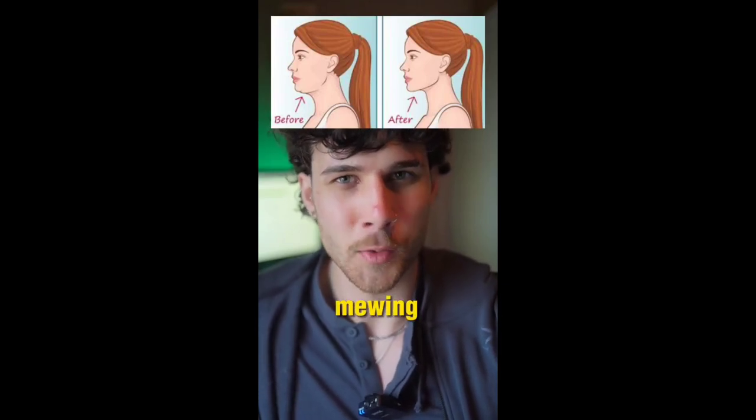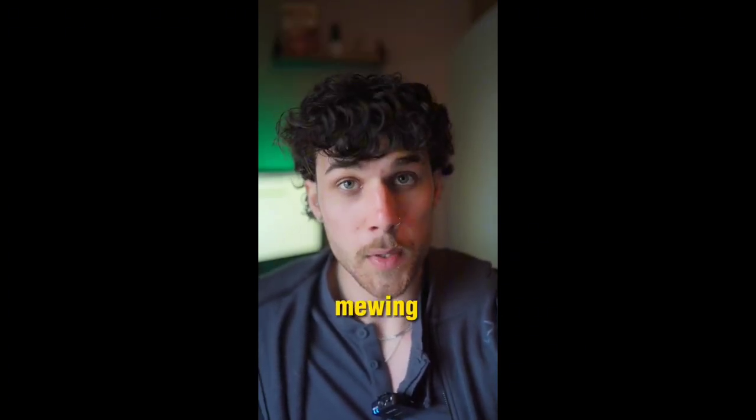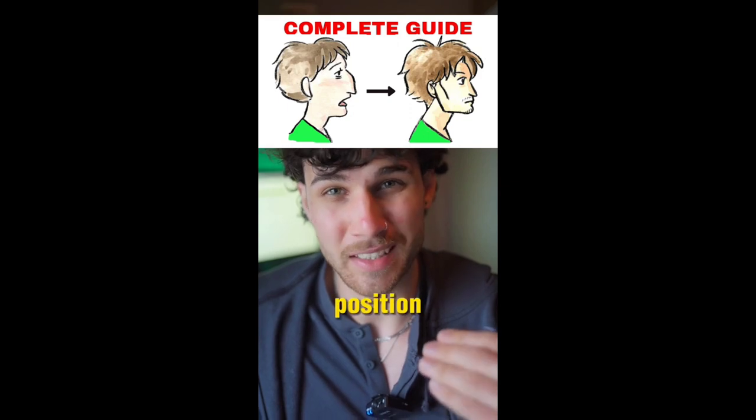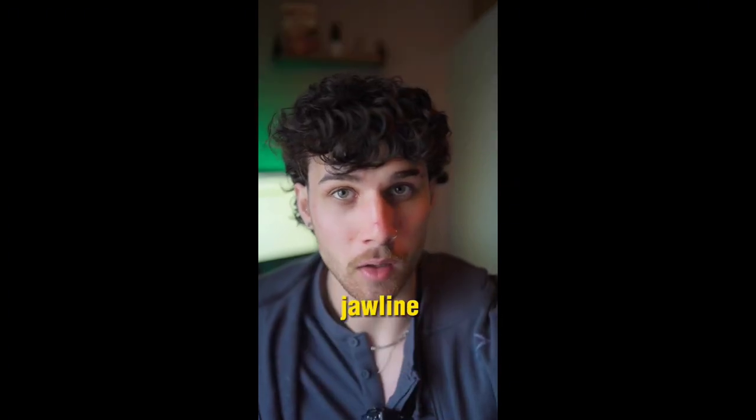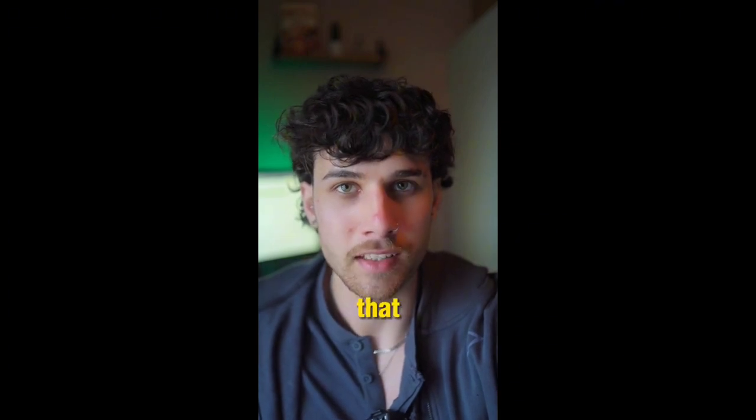Should you mew, and how do you actually do mewing, and what does it do? If you don't know what mewing is, mewing is a way that you position your tongue to kind of train your jaw to get a more accentuated jawline. Mewing is actually one of those things that you think is bullshit but actually works.